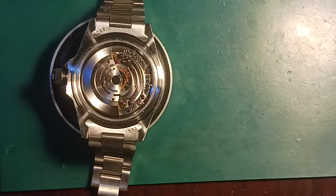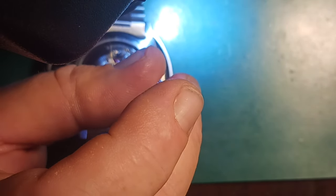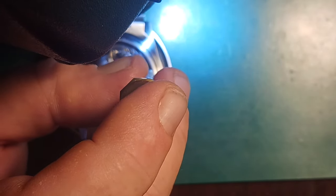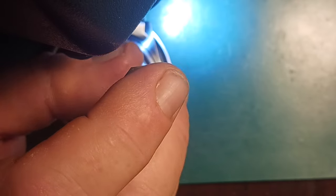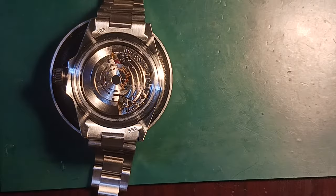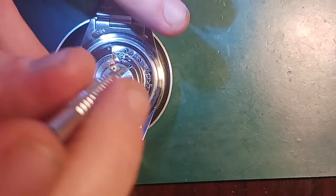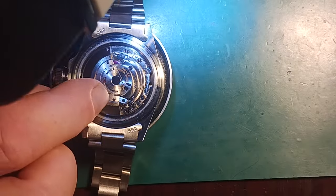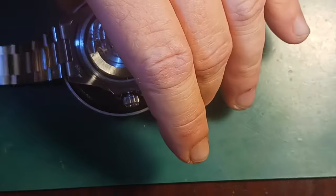I've got one screw in. I'm not tightening them down tight — I'm just trying to get it fitted into place. Now I might tighten this one down. Okay, so now I've got to tighten up this other one.